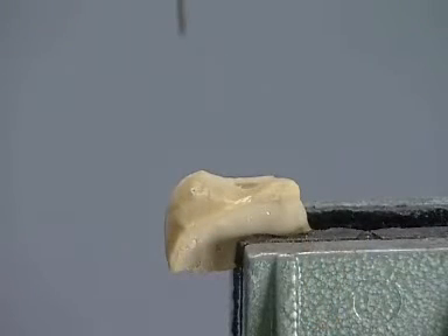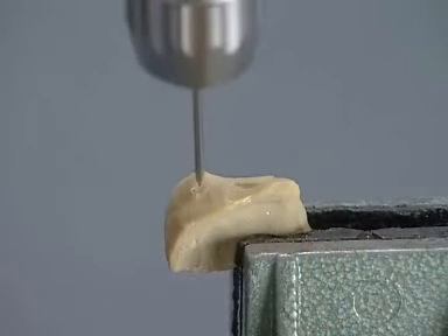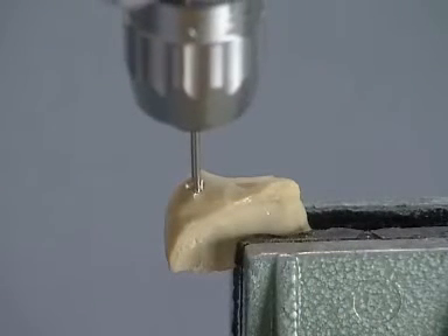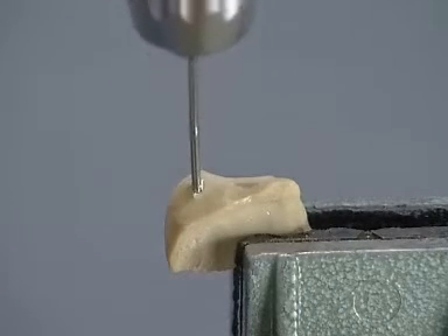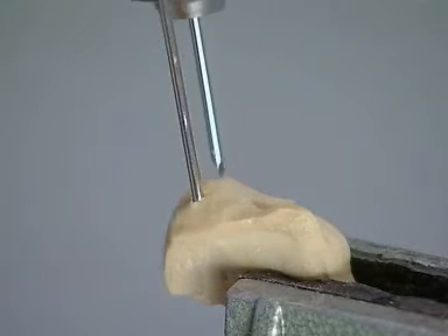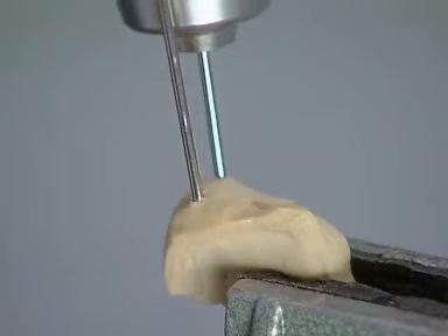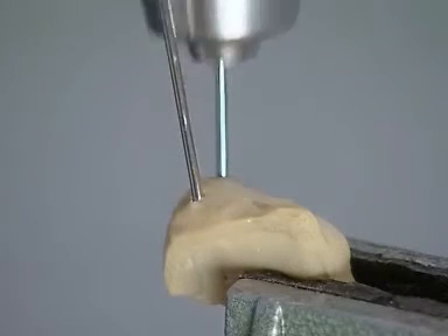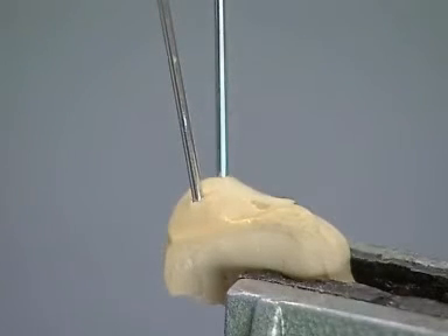Place the proximal fragment in the vice. Starting at the codal lateral point of the olecranon, drill a Kirchner wire, or K-wire, through the fragment until it penetrates the fracture site. Start a second K-wire at the codal medial point of the olecranon and advance it to the fracture site with the air drive. If necessary, withdraw the wires to a point just below the fracture surface.